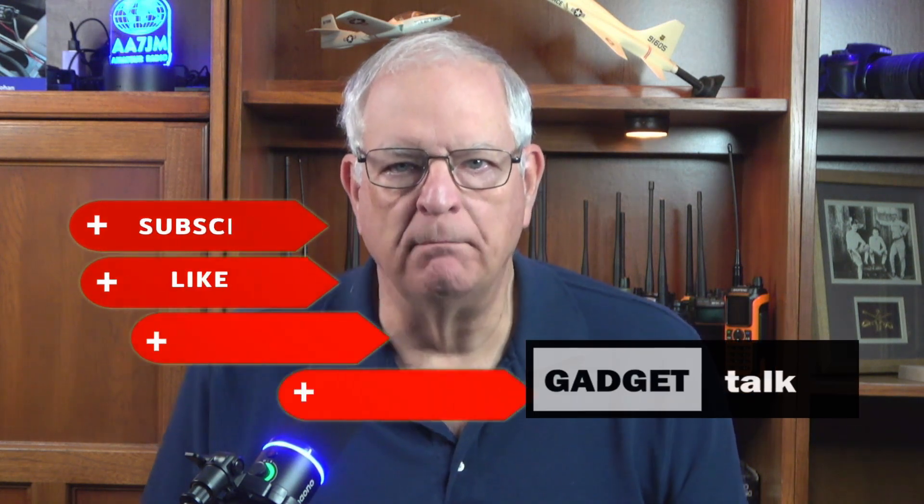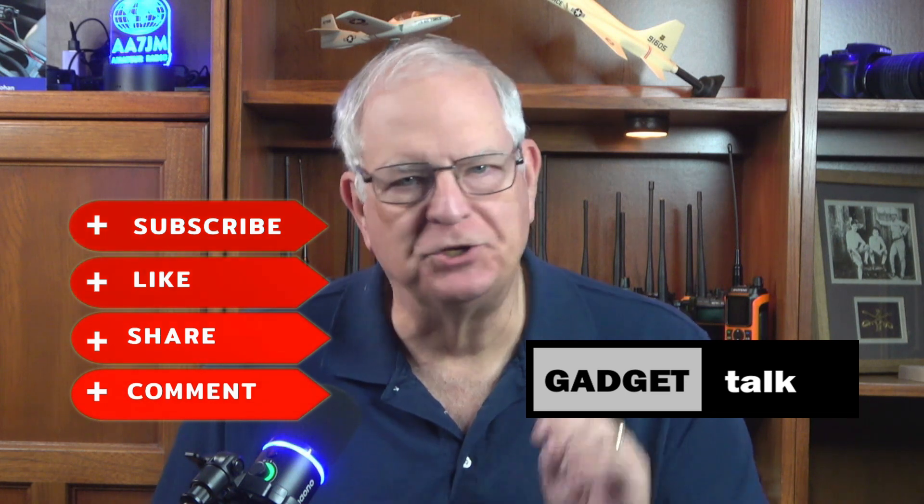As we get started, let me welcome you to the Gadget Talk channel where we do reviews and how-to's on a variety of electronic gadgets that catch my eye. If you find this video helpful please click the thumbs up button below the video and be sure to subscribe to the Gadget Talk channel. I really appreciate it.